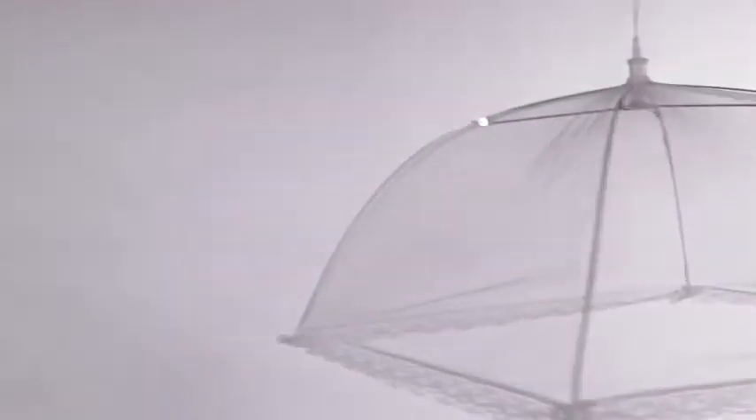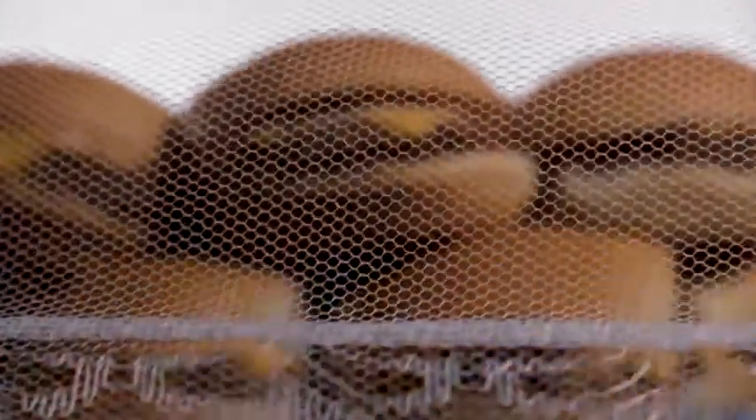Simply pull the string, snap the structure in place, then position over the desired plate to shield your meal from flies, mosquitoes, butterflies, or other insects of interest.